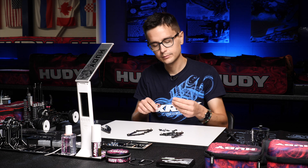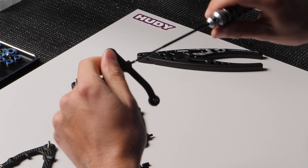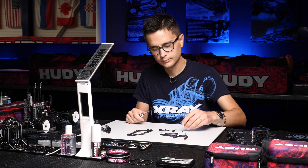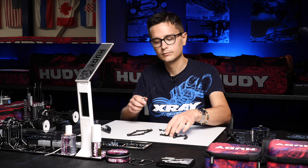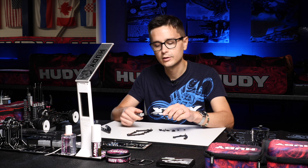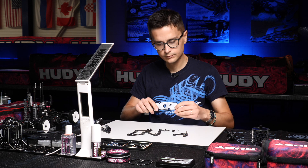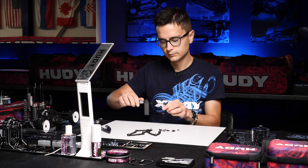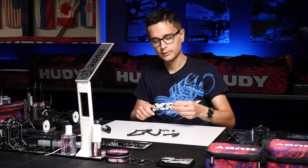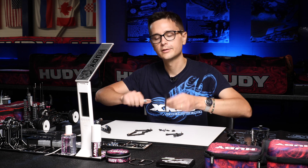The rear screws are done. We're going to put the front screws in — these you can thread all the way in, just leaving space to mount the shocks. Then the set screws for the droop, the so-called droop screws, are the same for all four arms but they're a bigger diameter than the set screws for the shock position.